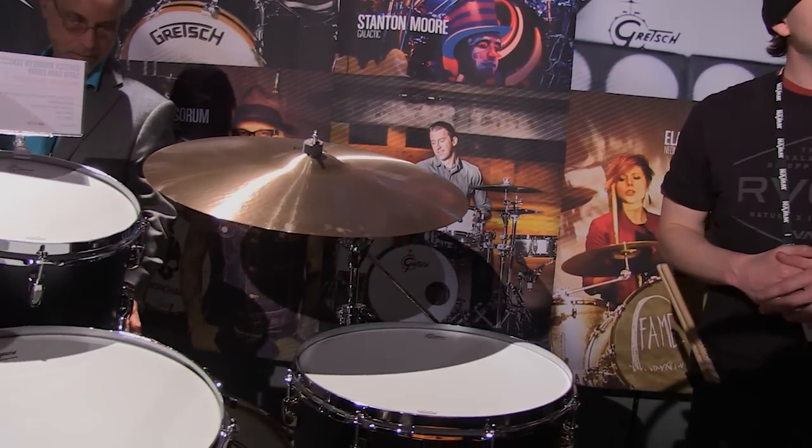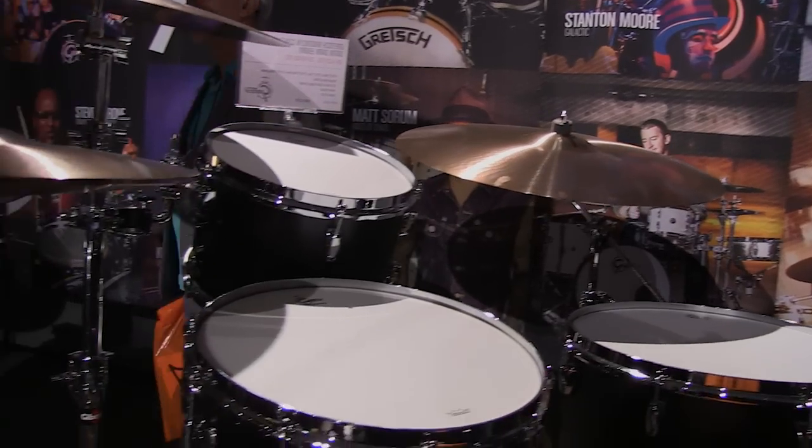The shell is a 6-ply poplar-maple mix — alternating plies. Another thing with the hoops from a playing standpoint: die-cast hoops are sonically great, but after playing long hours on them, they do tend to be a little less forgiving on your wrists. We don't have that problem with these.